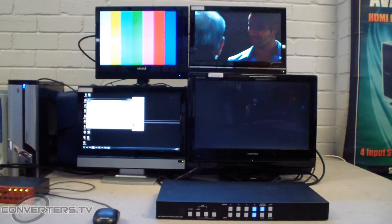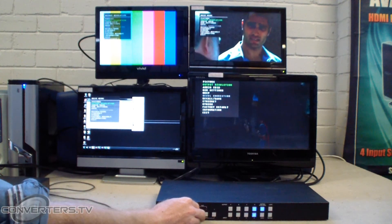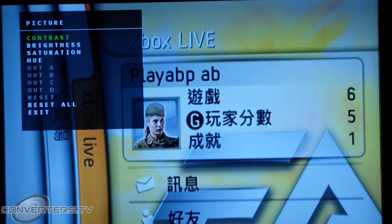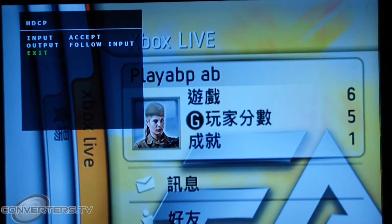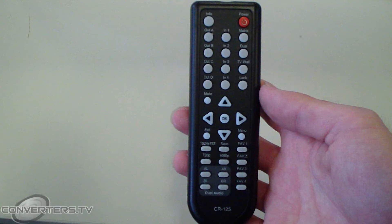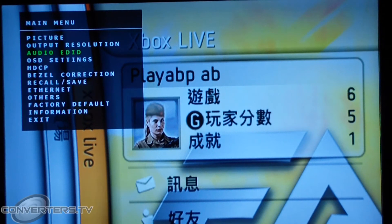There are also many more adjustable options through the menu button, which brings up an easy to use on-screen display on all of your monitors. The menu features standard adjustments such as colour, brightness and contrast, but also includes features such as bezel adjustments, which lets you adjust the size of the image to compensate for any bezel on your screen. There are also shortcuts for these menu settings on the remote control, such as changing the resolution, saving favourite setups and adjusting audio preferences.